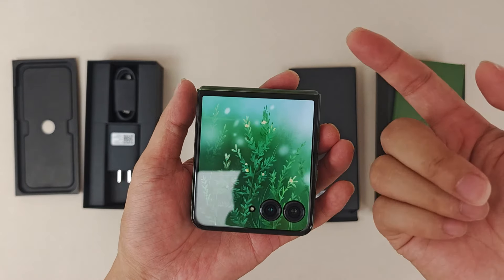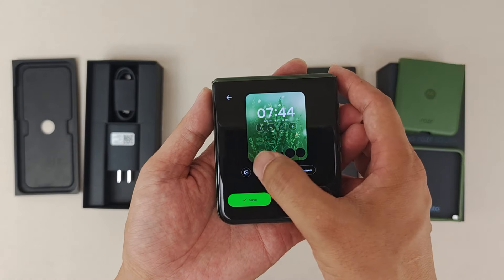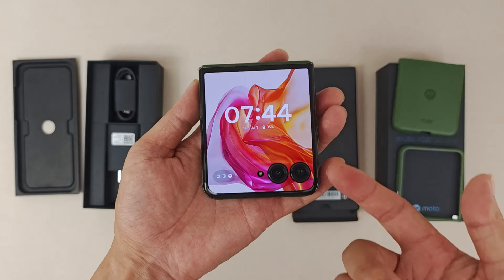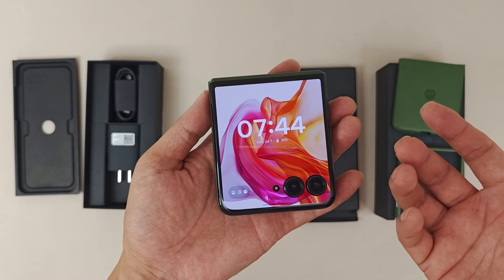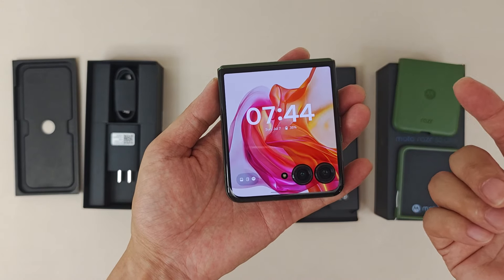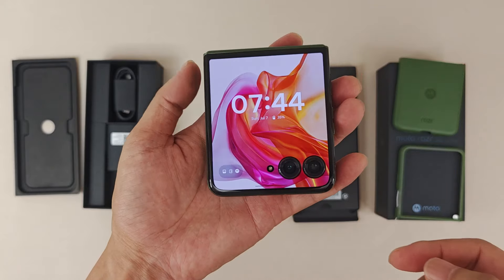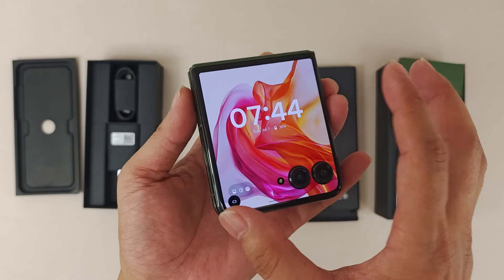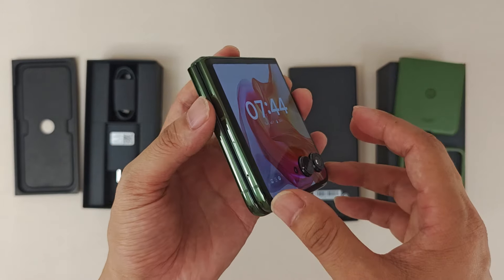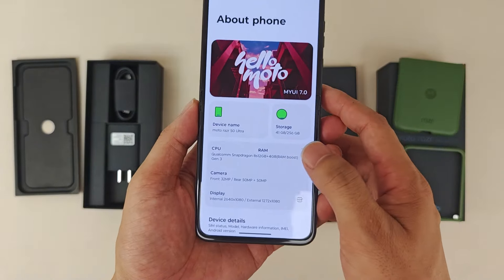When we fold it and turn on the external screen, we can change the home screen layout to get a better display. The external screen is 4 inches, also 165Hz OLED, protected by Corning Gorilla Glass — 7th generation. Compared to the last generation's 3.6 inches, it's now 4 inches, which is noticeably bigger and very nice.